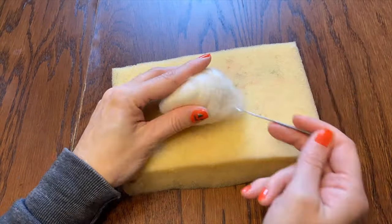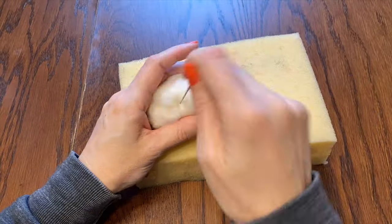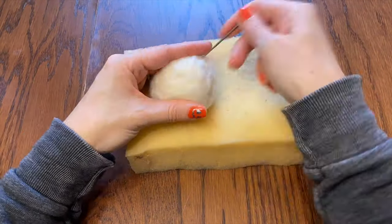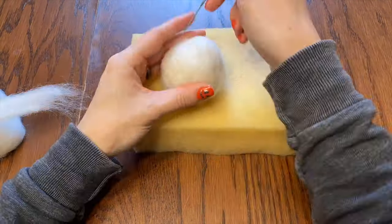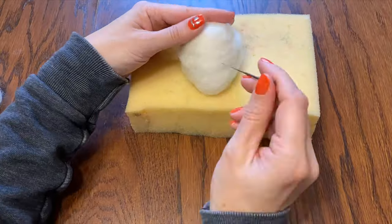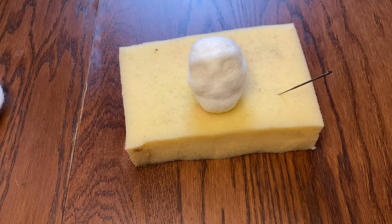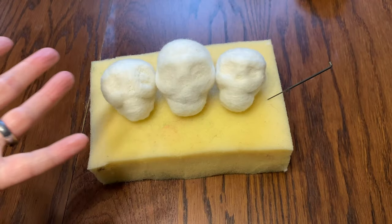So the first thing I'm going to do is build the base for all of my skulls. I'm going to make them all about the same size - one of them ends up being a tiny little bit bigger than the others, but approximately the same size. I'm exaggerating the proportions a little because I want them to end up cuter rather than super realistic. So here are all three.